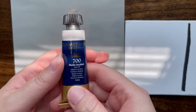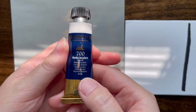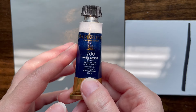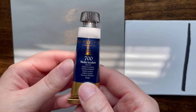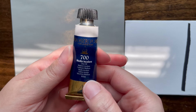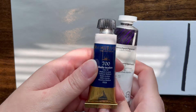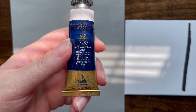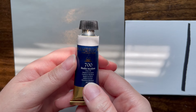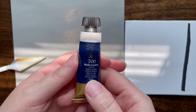Hello friends, I have a slightly different video for you today. This is Maimeri Puro clear oil — it is not technically an oil paint, it is a medium. I had this in an earlier video but didn't actually test it out. This is clear oil, essentially clear oil paint. I wanted to get a full size tube of this because this sample size is only about 15 milliliters, and I can't find the full size anywhere.